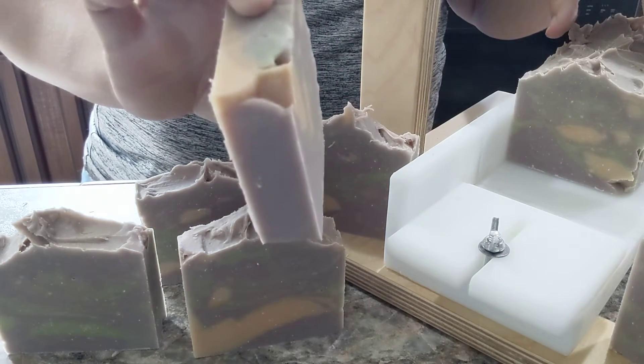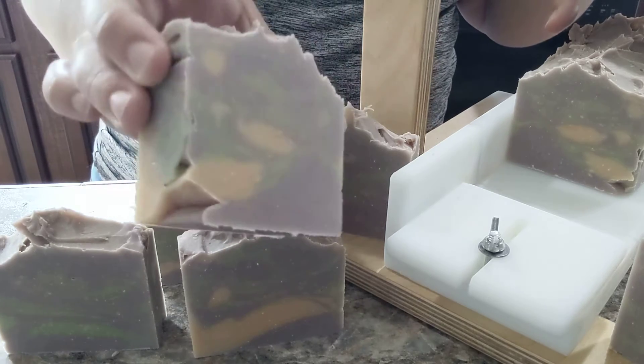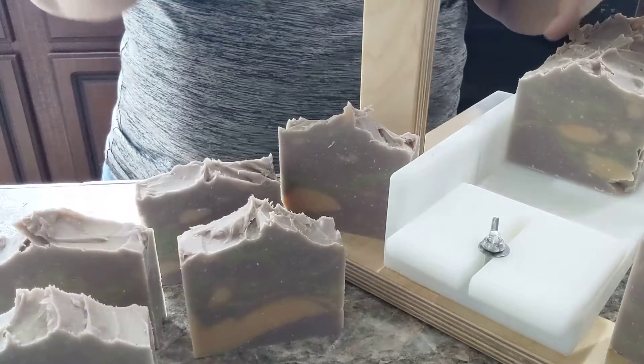Oh, that one — I might have to just use this one for display. It is sad looking on the side.